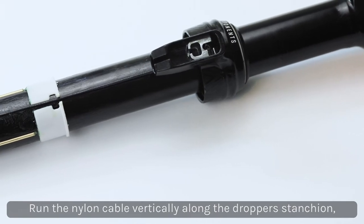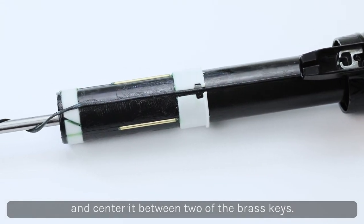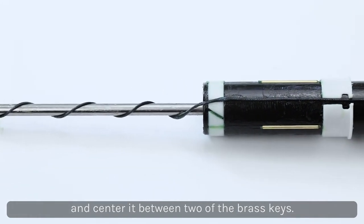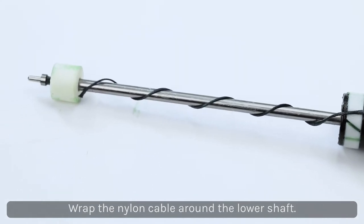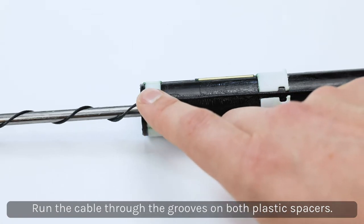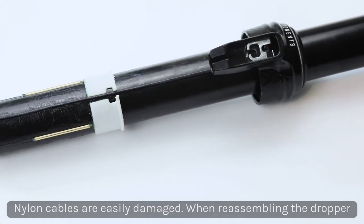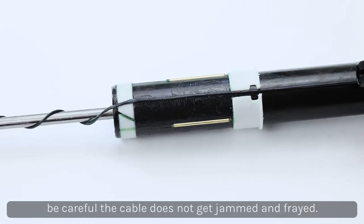To re-assemble, run the nylon cord vertically along the dropper post's stanchion and slide it between the two brass keys. Next, wrap the nylon cord between the lower shaft to help guide it through the post body. Make sure the nylon cord runs through the grooves of both plastic spacers. Be careful — nylon cords are easily damaged, so if you feel that the post is jamming when you're sliding it apart, make sure to stop and realign the nylon cord.